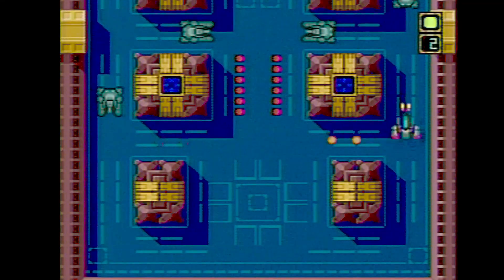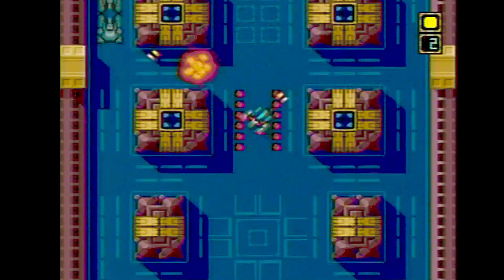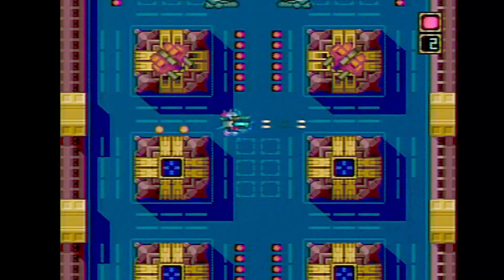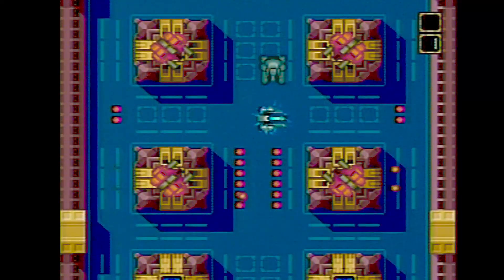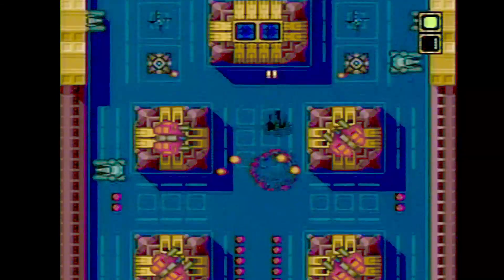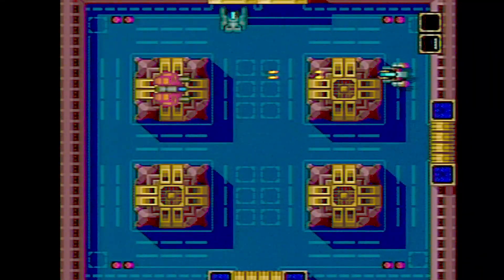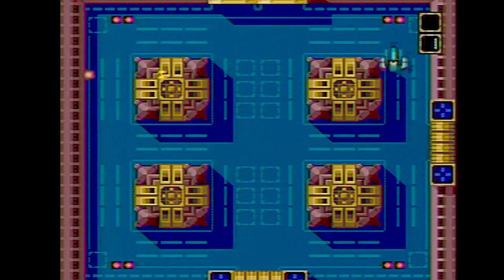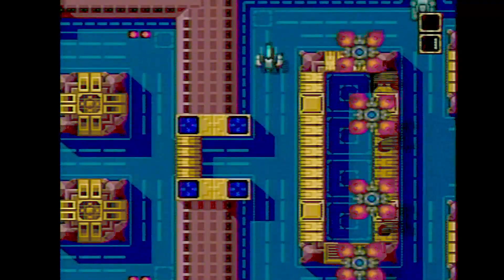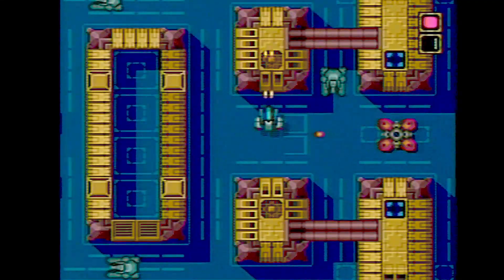Here's one called Metal Stoker by Face. This is kind of like Vindicators, or there was a Namco arcade game called Assault that I really liked — you're basically a tank just going around shooting other tanks and trying not to get killed. If I stay on the other side of the screen I have more chance to get away. This is a pretty neat game — I would have thought Metal Tank would have been a better name for it.